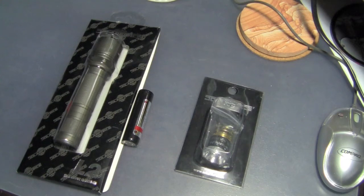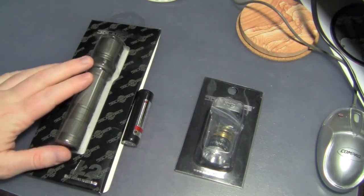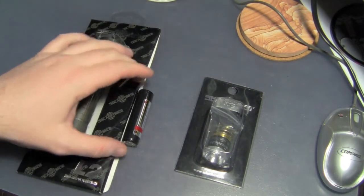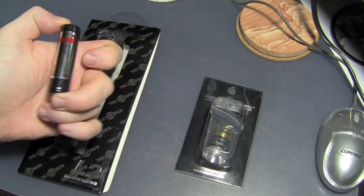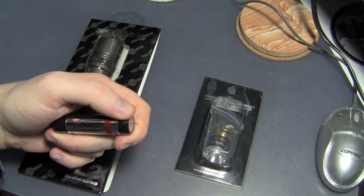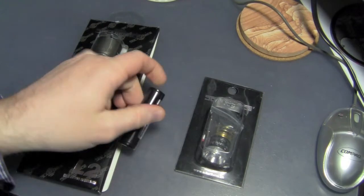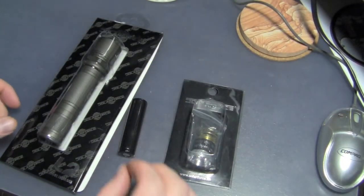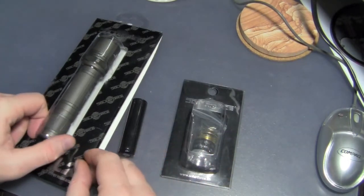Hey guys, Keith here. So we're gonna build a light. For this project we're gonna need a 6P host — this is just a Solar Force L2. I'm using an AW 18650 protected battery and a Solar Force P60 drop-in. All this I bought at lighthound.com.